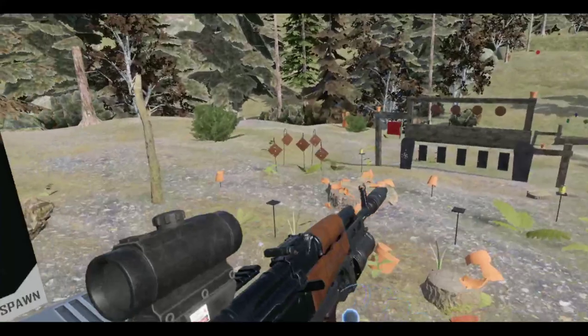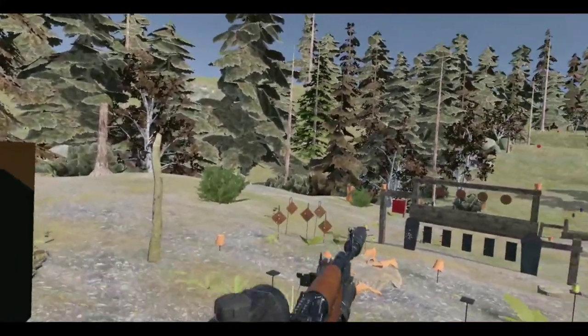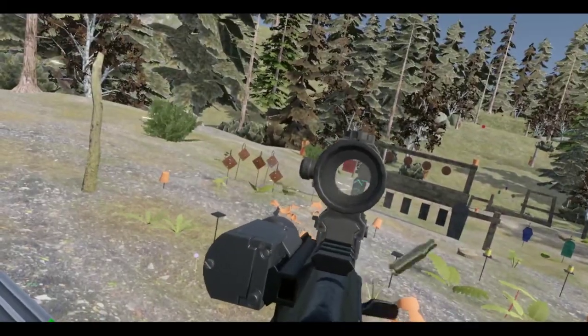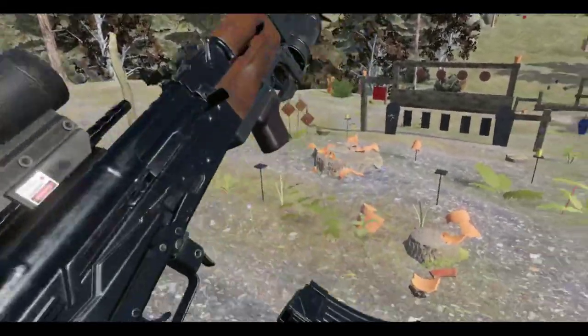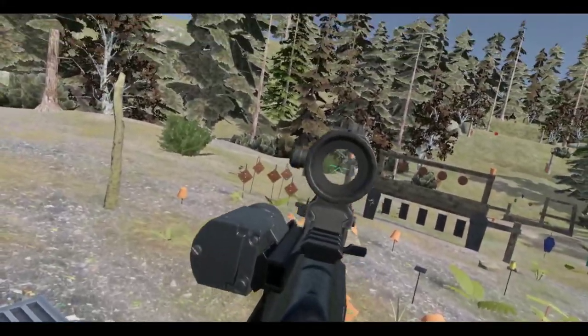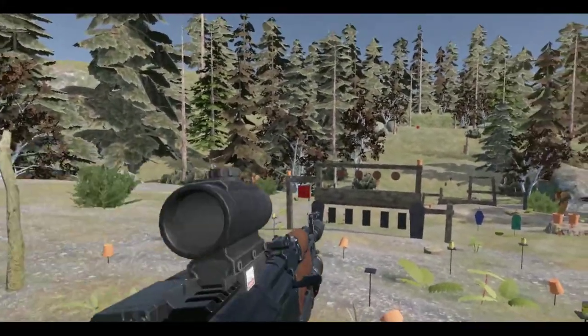Let's see what suppressor to use — let's try this one, a funky-looking one. Looks very Russian. I'm not too familiar with Russian weapons.